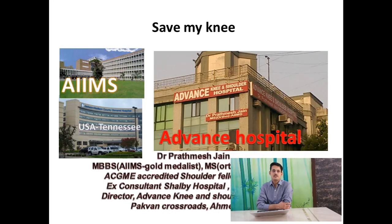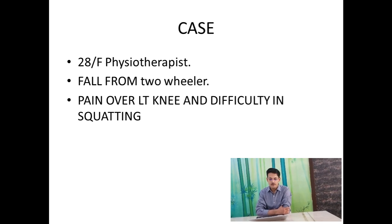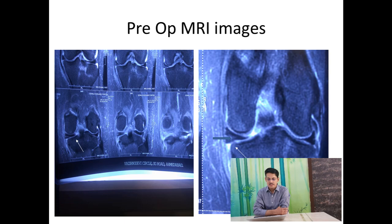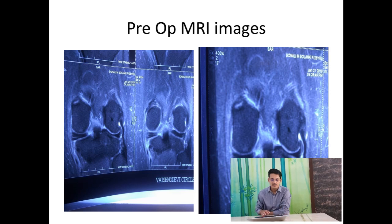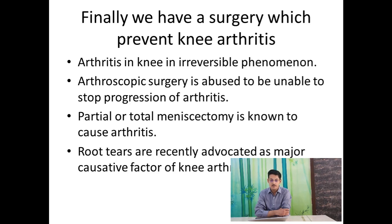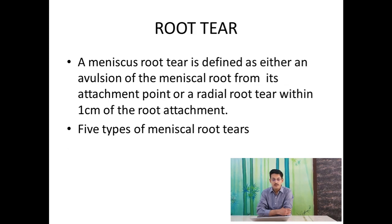Arthroscopic surgery is infamous for not helping in improvement of arthritis. We are presenting a case of a 28-year-old physiotherapist who presented with an injury, and the MRI images show a cause sign. There is significant medial extrusion on the MRI pictures, and a root tear — which is usually a cause of fast progression of arthritis. A surgery called root repair can actually prevent arthritis. This is the only arthroscopic surgery known to prevent arthritis.